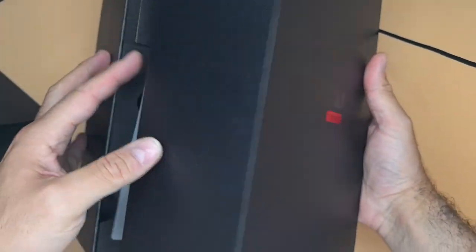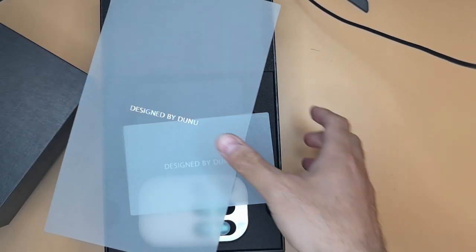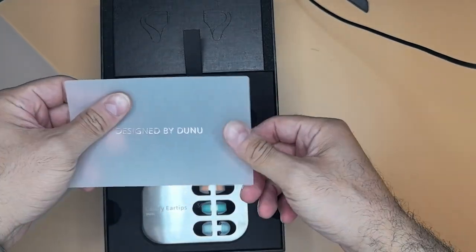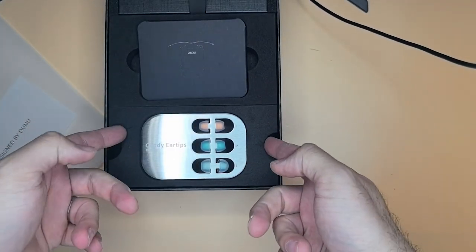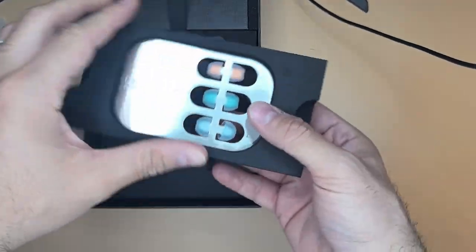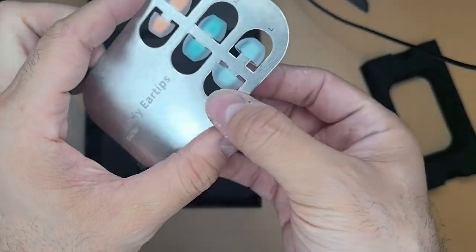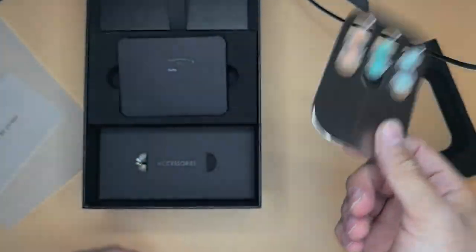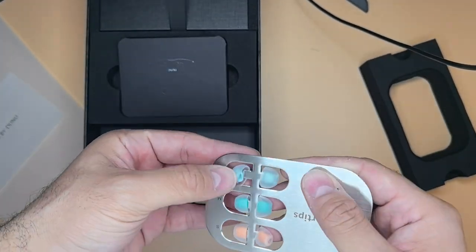The box is kind of big — really big. It has foam on one side. You can see 'Designed by DUNO' on it. You get these ear tips — they're called Candy Ear Tips. I've tried them, I love them — not my first choice but a safe choice. They are very soft and they provide three sizes: small, medium, large. The case itself is made of metal — heavy, sturdy, and very good.